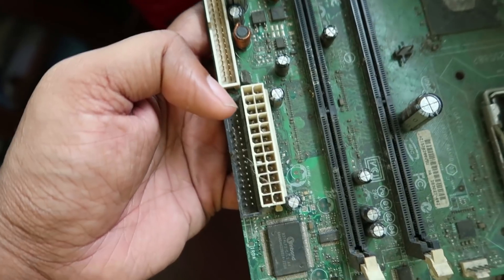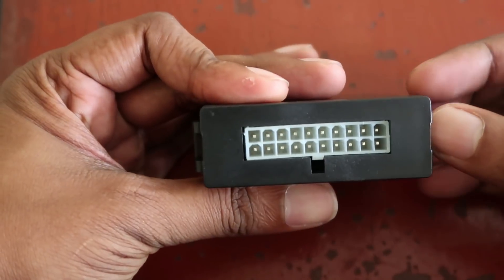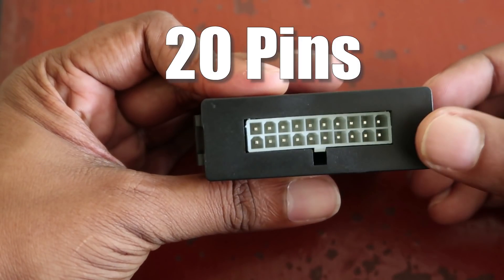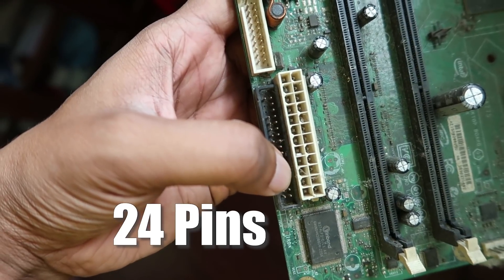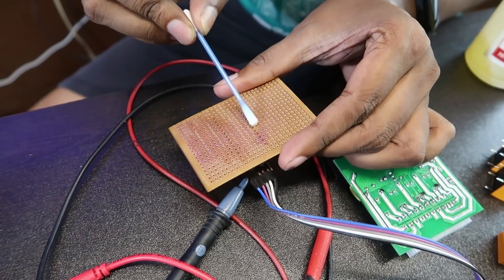The pin is matching with the motherboard. Then we will have a motherboard. Guys, this is the pin. Unfortunately, this is not matching. The pin is also matching with the pin — it will be considered to be the pin.